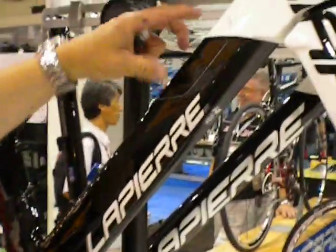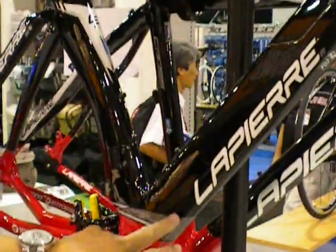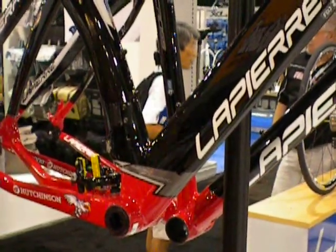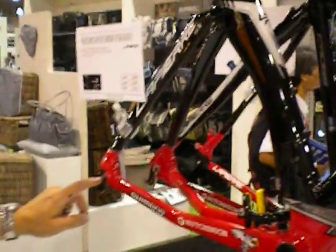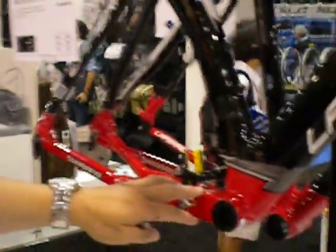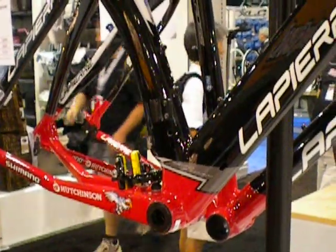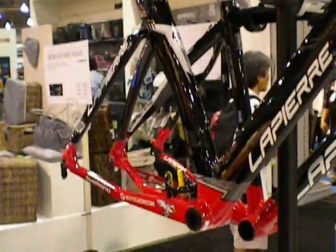It has a full DI2 compatible compartment where the battery pack goes in, a water bottle mount, and exit ports. You can also adjust the seat tube, and there are replaceable dropouts on the rear. Notice where the brake is integrated — it keeps everything in line with the full aerodynamics of the bike. LaPierre spends hundreds of hours in wind tunnel testing with their riders and specific data to get the ride complete.